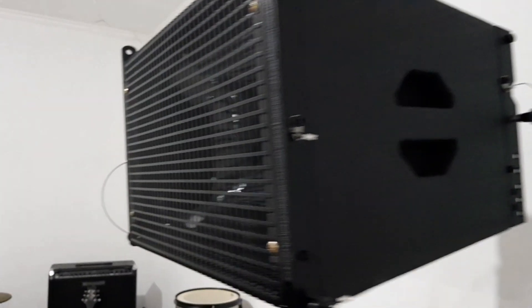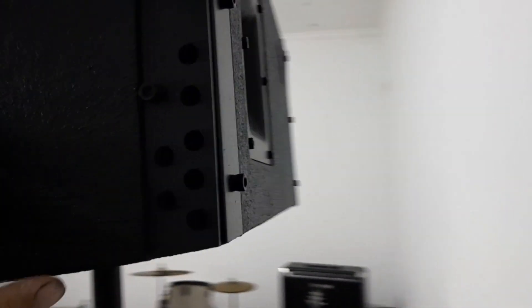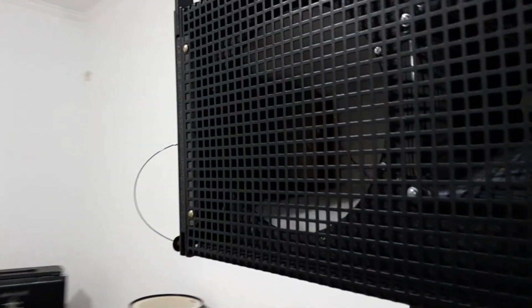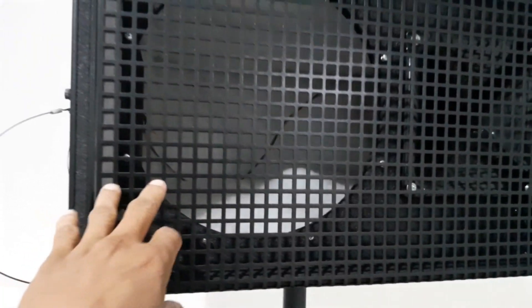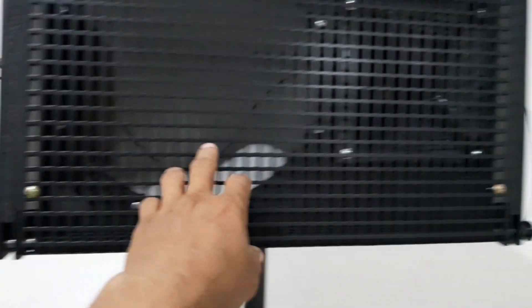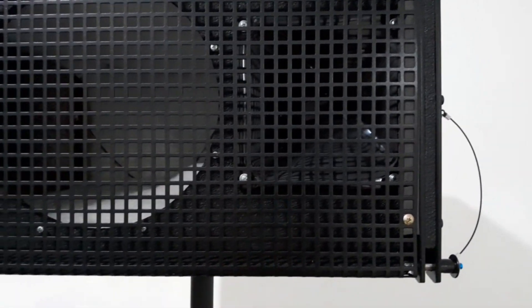Ini sudah lengkap rekan-rekan untuk pin lock. Belakangnya terminasi Speakon, ini sudah lengkap. Bracket lengkap ini. Ini untuk candle-nya model hexagonal. Dan untuk dalamnya ini sudah lengkap - busa peredam Dacron sudah ada, di dalamnya sudah ada kabel. Dan corong horn juga ini langsung dari sini.